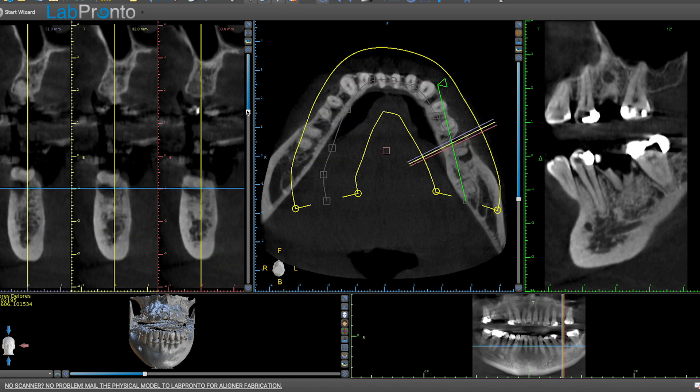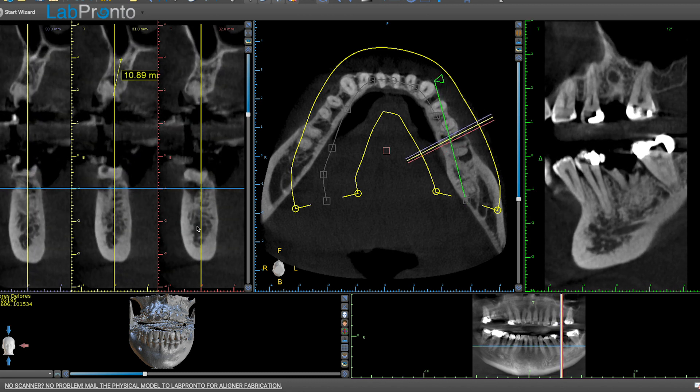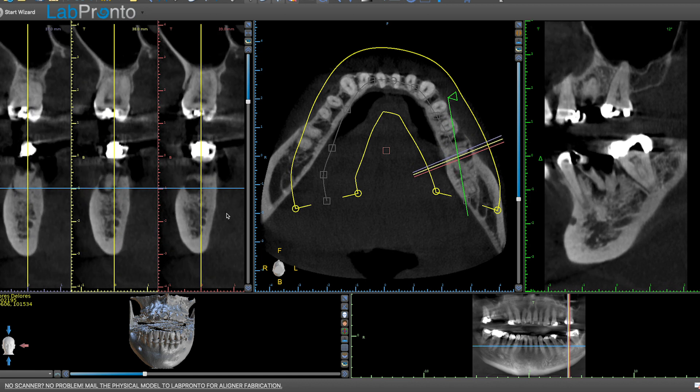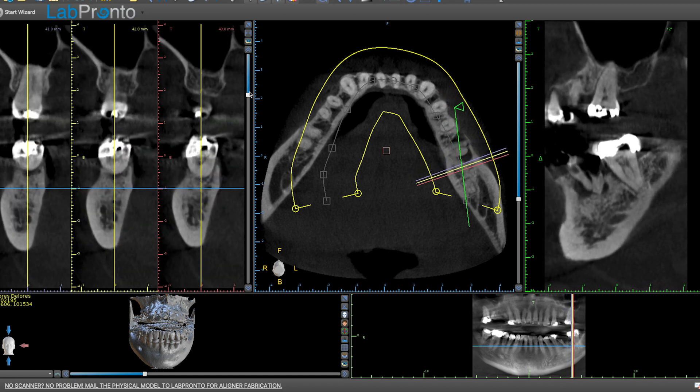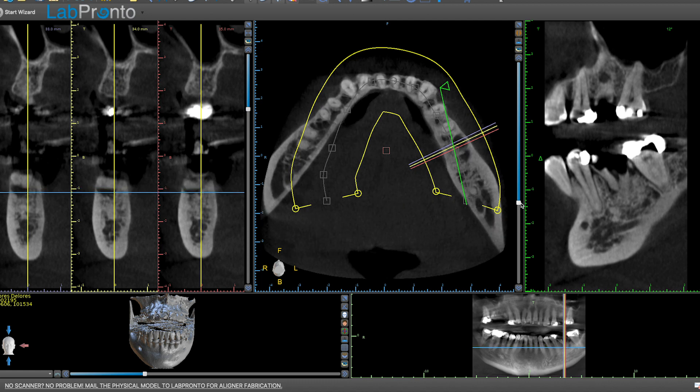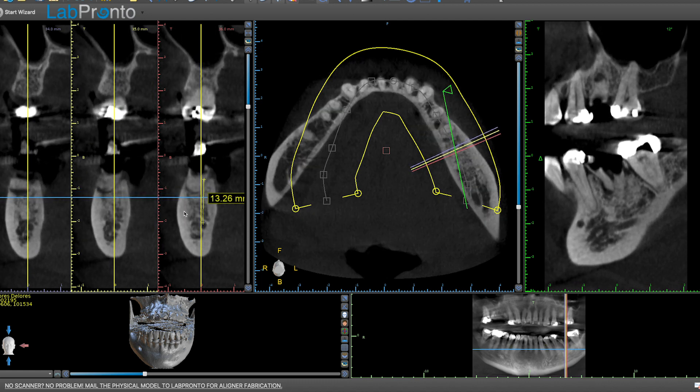Now looking at the lower site in cross section — as I scroll you can see where the nerve goes through, like a little tunnel. That's an easy way to get your reference for measuring. From the nerve to the crest of the ridge it's 13 millimeters. You want to stay at least two millimeters away, so I'd place a 10 millimeter implant. This site is actually a better candidate for immediate placement — there's plenty of bone after the apex of the root, plenty of width bucco-lingually, and a lot of space before the nerve.